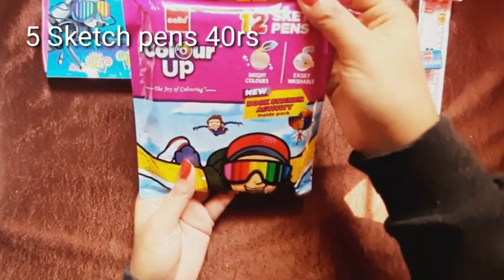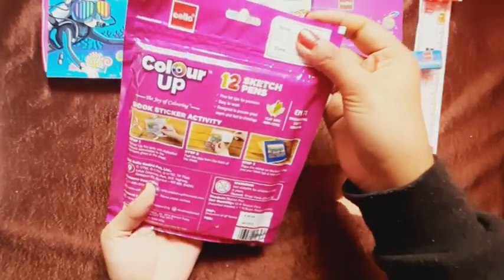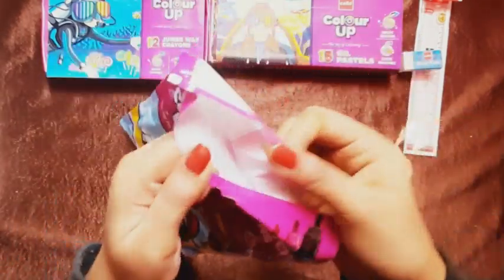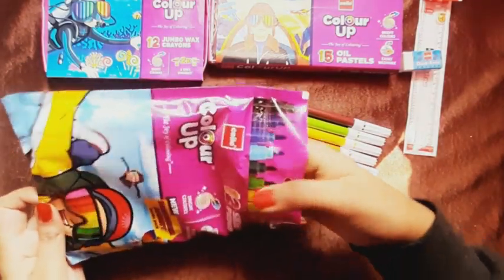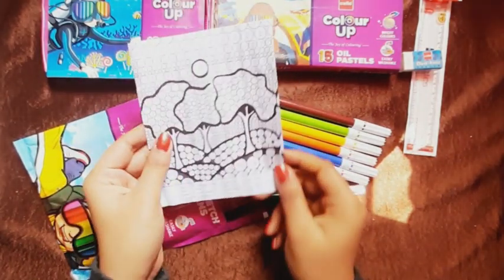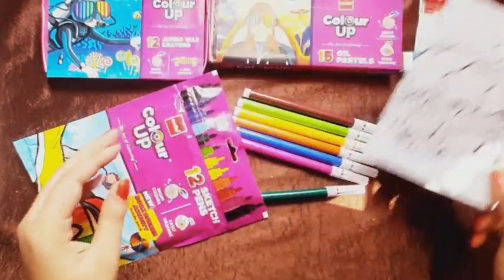The next product is the Color Up 12 sketch pens — in this you have 12 sets of sketch pens. We will open it and you get a set of sketch pens, and with this you will also get an activity card which you can color according to number. It is a good activity for kids so that they can pass their time.